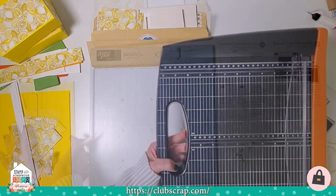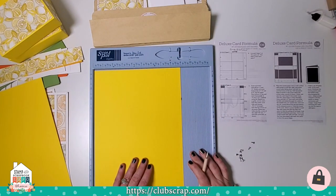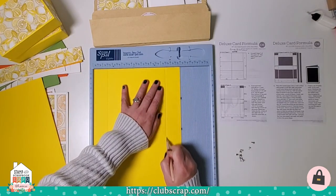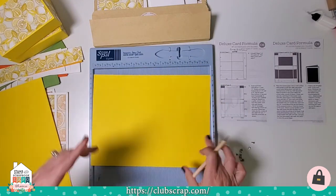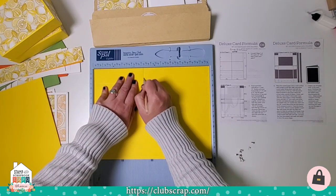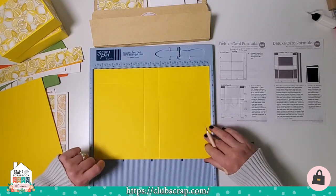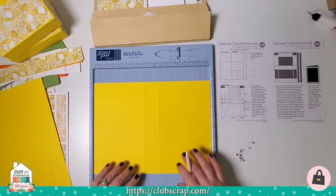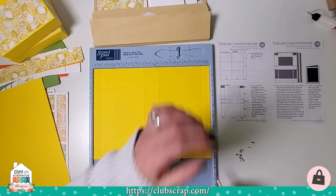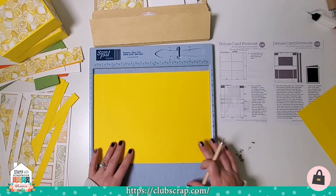I'm going to swap my trimmer for a score pal and begin by taking the larger 9 by 12 light yellow paper. I'll score vertically at 1 and a half and 7 and a half, then rotate the paper without flipping it and score horizontally at 5 and a quarter and 6 and three quarters. Then I'll flip the paper from bottom to top and score at three quarters and 11 and a quarter. Because we're making two purses, I'll repeat the same exact steps for the second sheet.